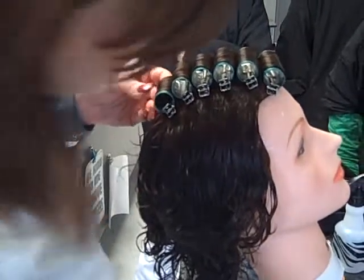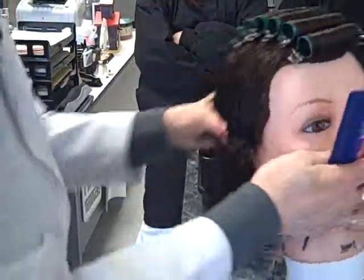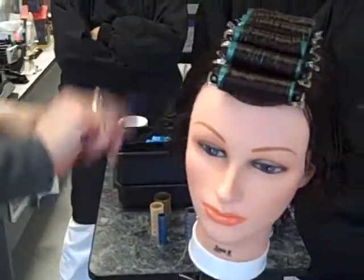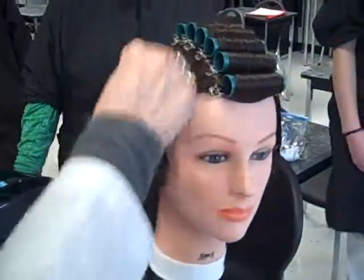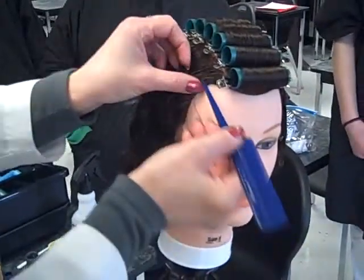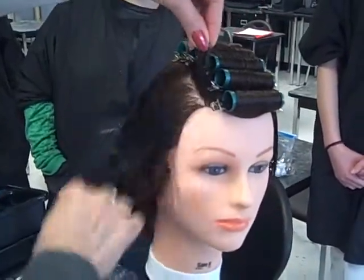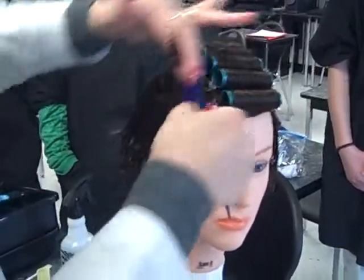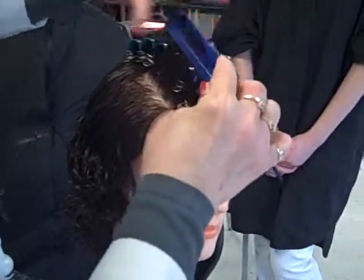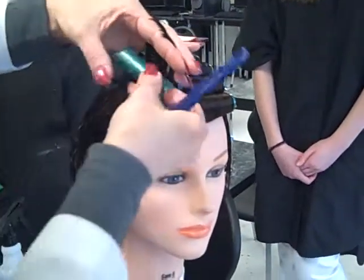Once you get to the crown and the crest of the head, we're going to start on the sides. This is where we want the brick formation. It's easier to work around the head until you get used to doing this. You want to comb it smooth. Your section cannot be any wider than the roller that you're using — same length. Remember to comb this up at about a 135 degree angle so that it'll come down on its base.